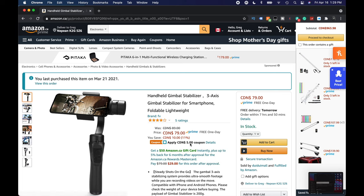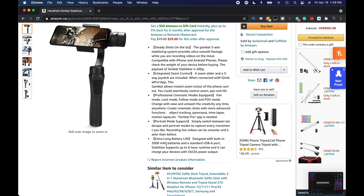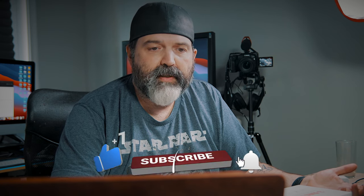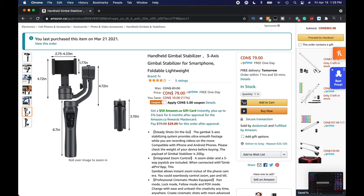So it's $79, $74 with the coupon at time of filming — that may change. The box advertises: steady shot on the go, integrated zoom control, professional cinematic modes, portrait modes, and extra long battery life. It's designed with a built-in 2000 milliamp battery and a standard USB-A port, supporting about six hours of runtime. Pretty good — most of us will never shoot more than that in a day.